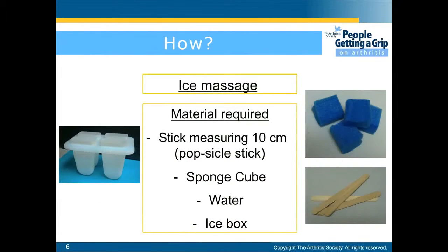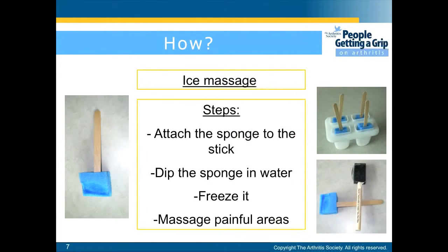So how to perform ice massage? You will need a stick measuring 10 centimeters in length — a popsicle stick — a sponge cube, water, and an ice box or freezer. You will first attach the sponge to the stick, dip the sponge in the water, and then freeze it.